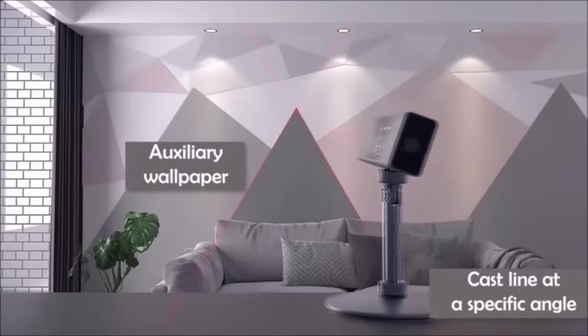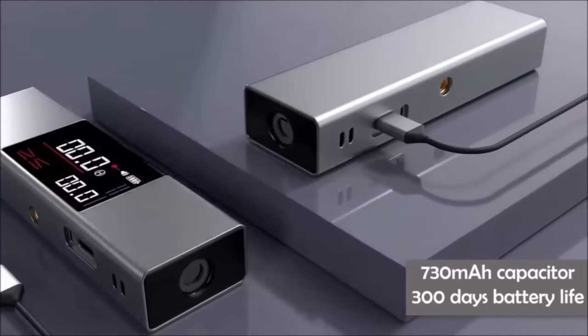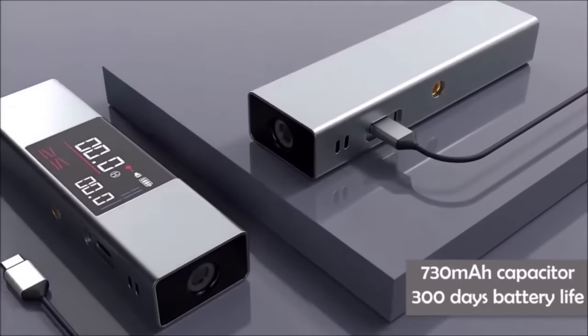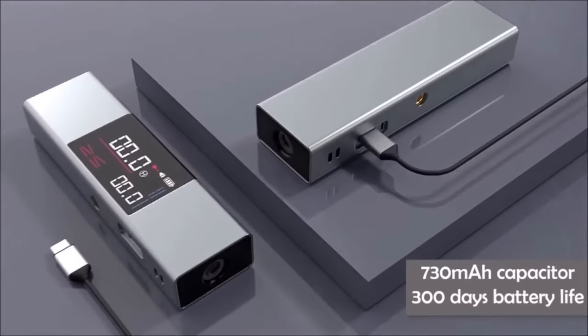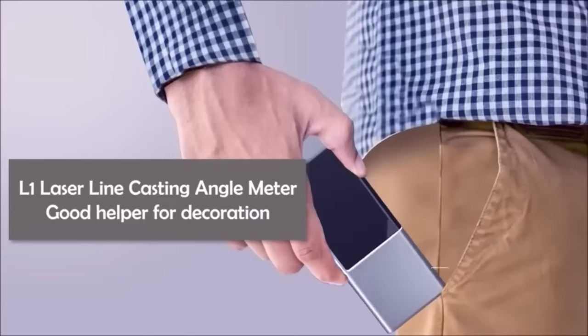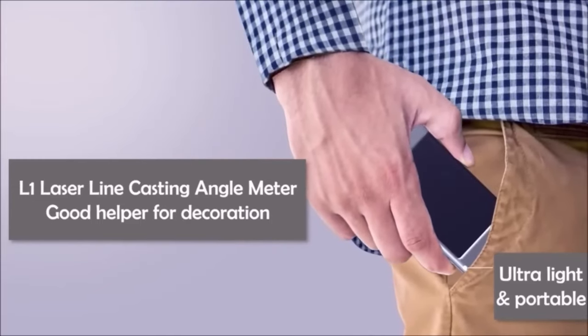With its affordability, it offers excellent value for various applications, including woodworking, construction, and home renovation projects. Whether you're cutting wood, framing walls, or installing shelves, this angle finder simplifies the process with precision and ease.